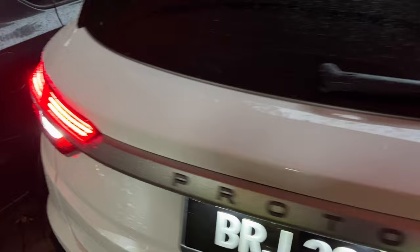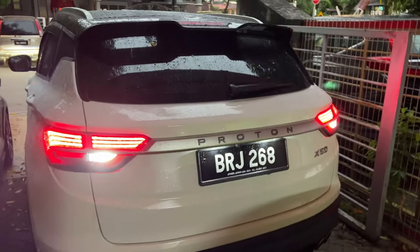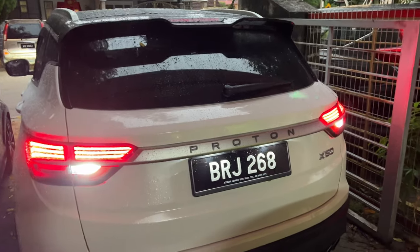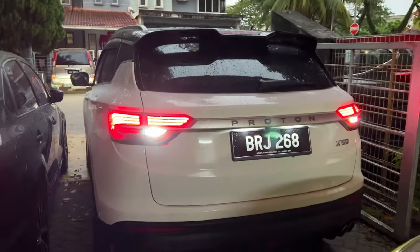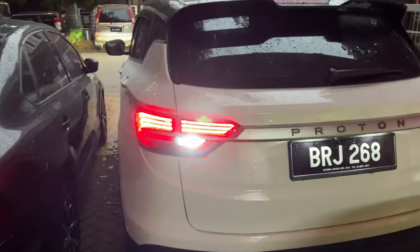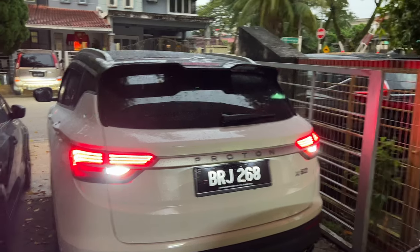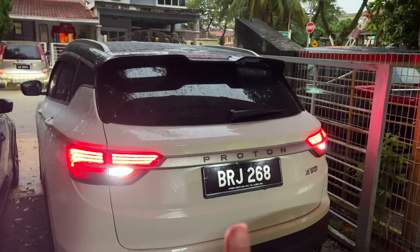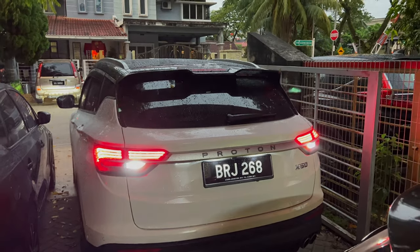I'll leave a link in the description if you're interested to pick one of these up. Of course I bought it from a retail store but you can buy a very similar one online — just make sure that it fits in the hole. Such a big difference for not too much. I hope you guys found this video educational. If you did, give it a thumbs up and subscribe to the channel for more content just like this one. I'll catch you guys in the next video.